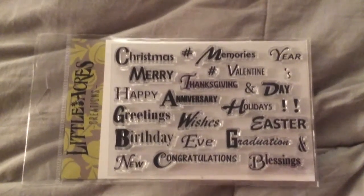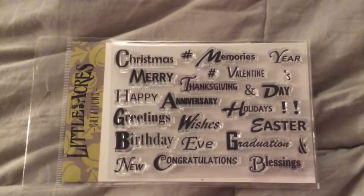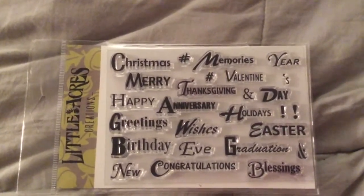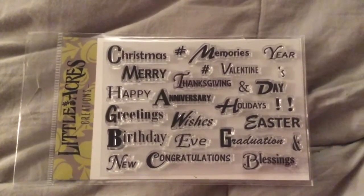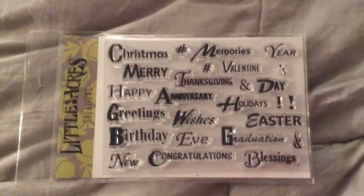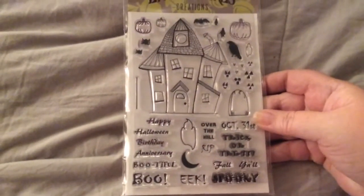Hello everyone, it's Gigi and this is a design team project from Little Acres Creations — this is Bold Greetings. This is the new stamp set for this month and it has a whole bunch of sentiments on it. You can mix and match and I'm going to share what I used on my project. I also used the Spooky set that's still available.